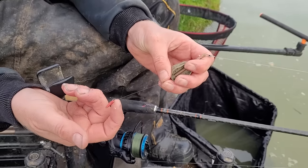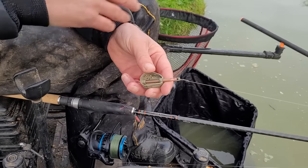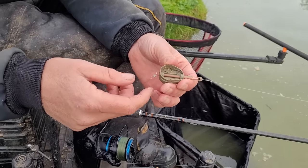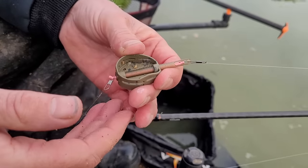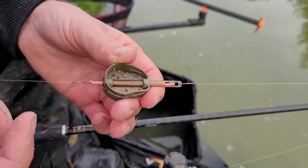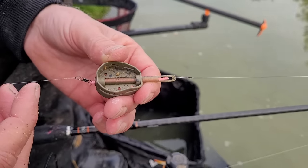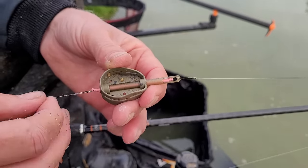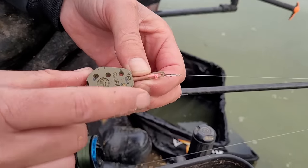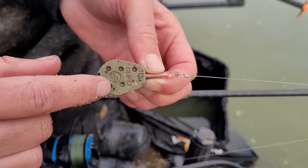We're fishing for smaller fish — F1s and carp that have seen it all before. At this time of year these fish have been caught plenty of times through the summer, so we need to scale down. We're allowed elasticated feeders so I want to use elastic — I think you can use much lighter end tackle with elastic and you miss fewer bites as a result. I've got pink shock cord in there, roughly equivalent to 11 hollow in Preston or white hydro, strength-rated around 10 to 12 — nice and stretchy. The hybrid feeder is 18 gram; we don't need anything heavier, we're only plopping it short.